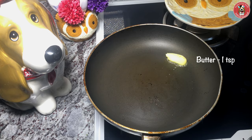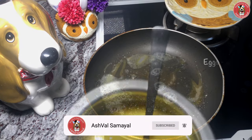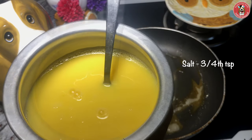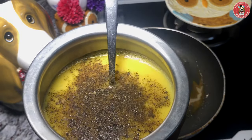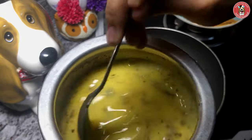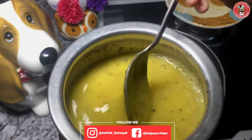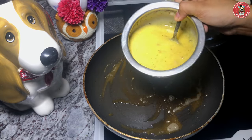Now we're going to serve the egg rolls first. Add 1 teaspoon of butter, add 1 teaspoon of salt and pepper.